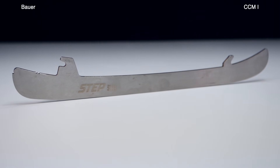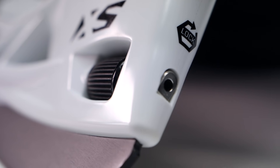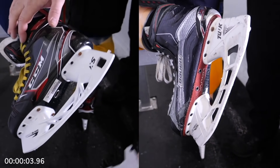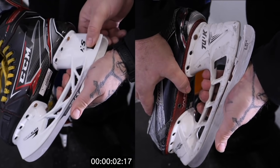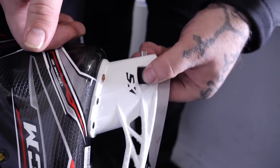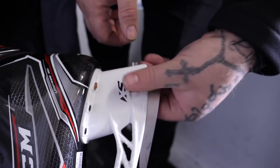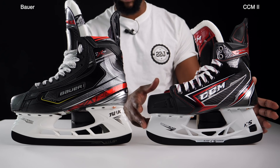Moving up into the holder: CCM's XS holder has a dial that allows you to switch out your steel without any tools. Bauer's Lightspeed Edge holders are quicker if you know what you're doing and have the included tool, but they sometimes require a tool or extra leverage to get the blade out. CCM's XS holder requires nothing — just your fingers. However, the LS Edge holders can be less secure in fastening the runners than the XS holders. Based on my experience, the XS holder is the better pick. So that's one point each for runner and holder to CCM.